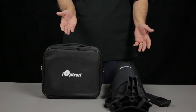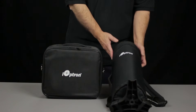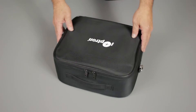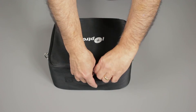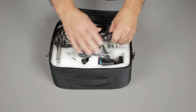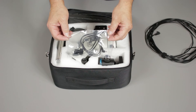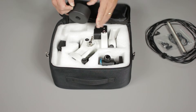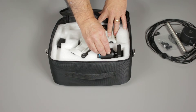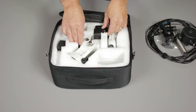The Skyguider comes in two very nice cases, one for the field tripod and one for the mount. Inside the iOptron carry case for the mount, I've got the 12-volt power cable with a cigarette lighter plug, the poloscope illuminator, the counterweight, space for the ball head, and the mount itself.